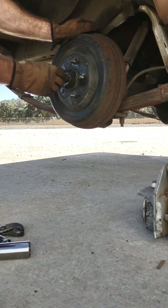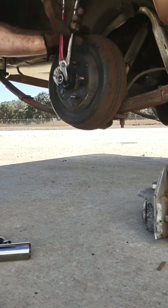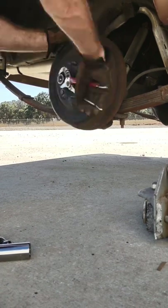Take the castle nut off and put it on backwards, and make it just about flush with the axle snout. This is to ensure no damage to the snout.